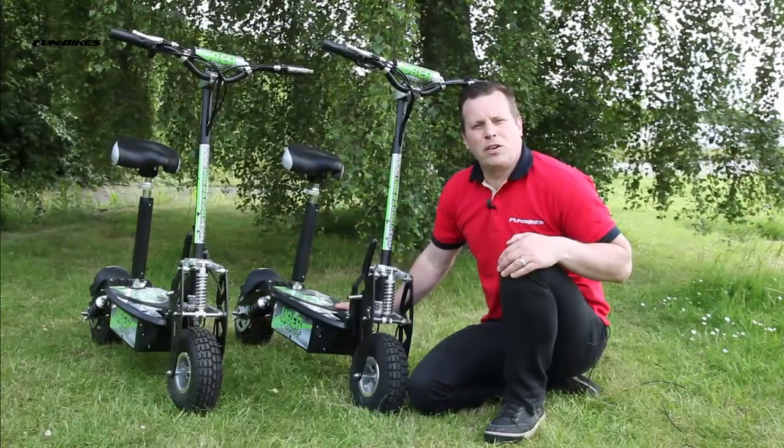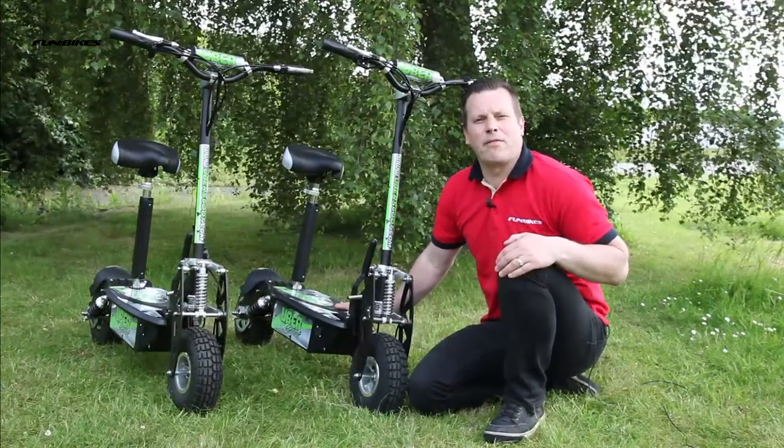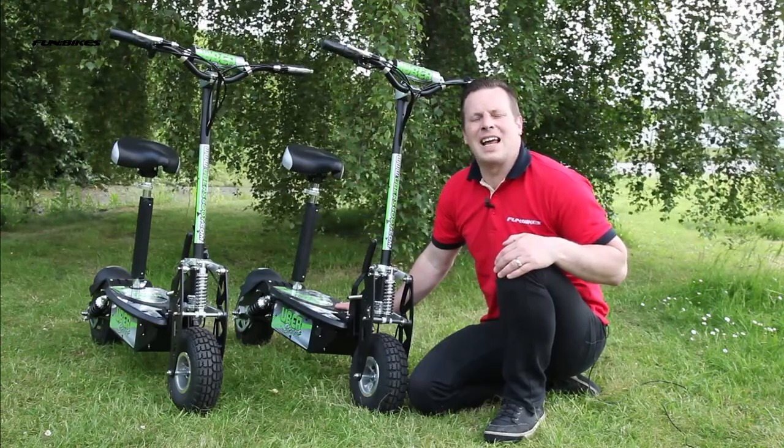So this has been the Uberscoot 500 and 800 watt electric scooters, which are available to buy now direct from funbikes.co.uk. From myself and all the team at Fun Bikes, thank you for watching and let the fun begin.